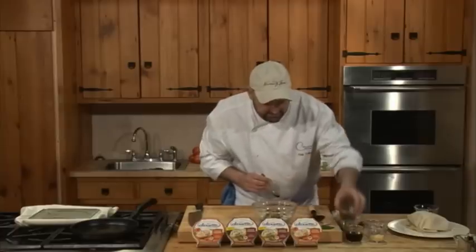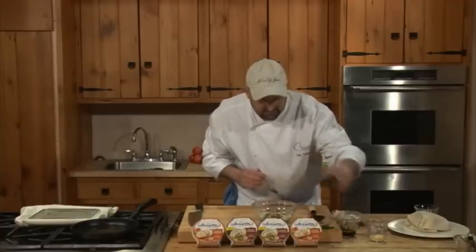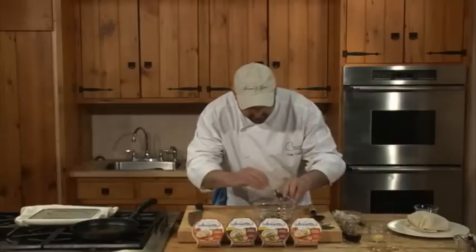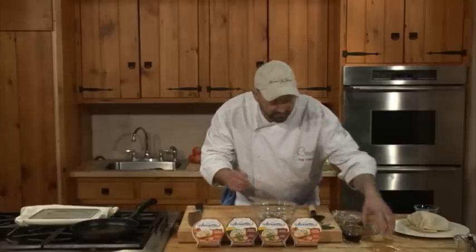We have a little bit of Worcestershire sauce and some light soy sauce. And I have some red onions and a little bit of chopped garlic.